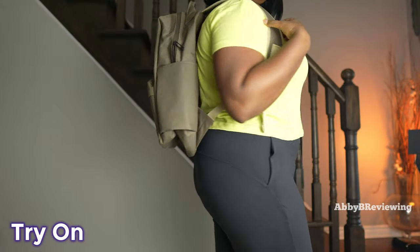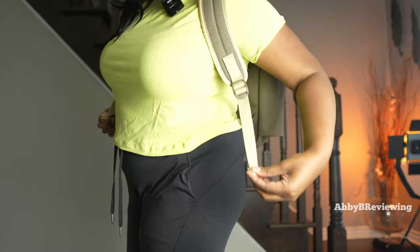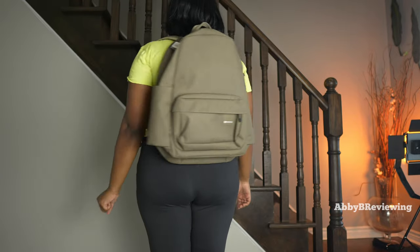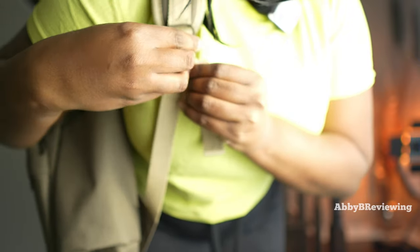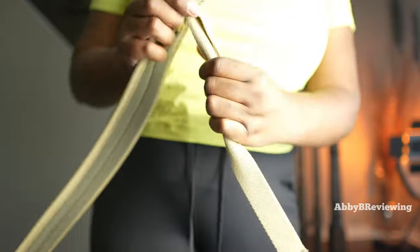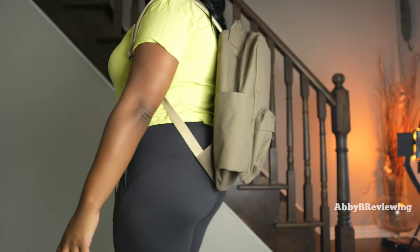Here's what this backpack looks like on me. I have it tightened up about halfway, but you can definitely have it lower if you want. The straps adjust pretty easily and, in my experience, they have stayed in place and haven't loosened up on me. I'll put it to the lowest option so you can see — it goes pretty low this way.